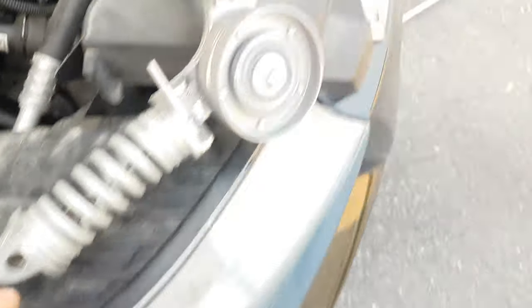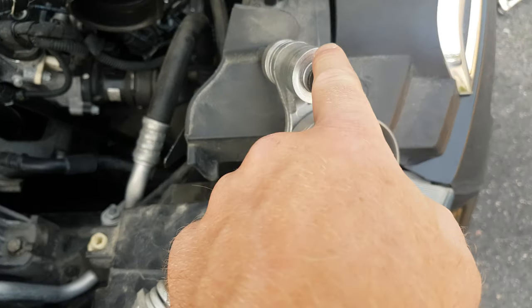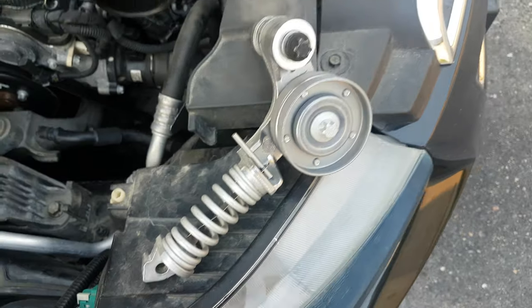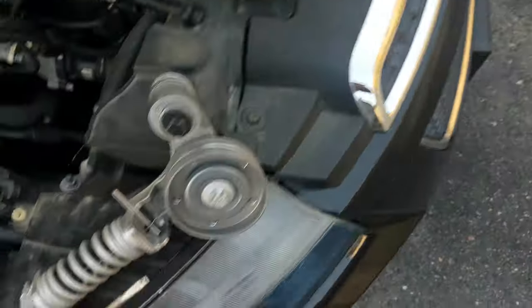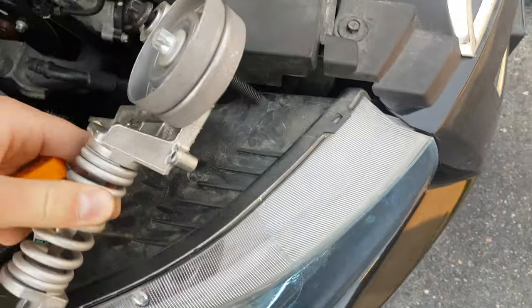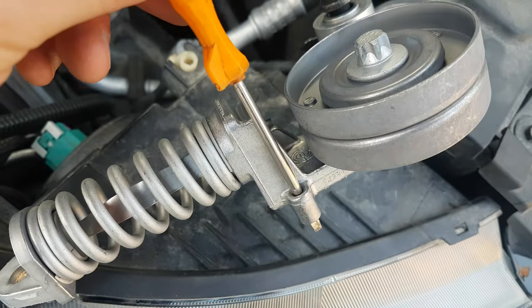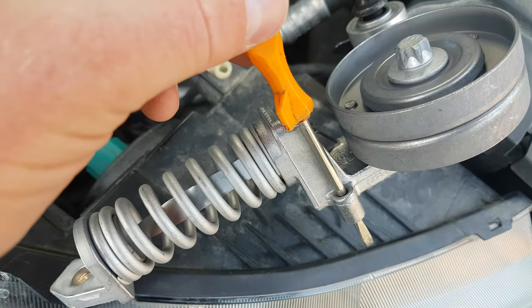Two bolts — one there, one there. This one's to release your tension, and you'll need a little screwdriver or a chisel. You jam it in this little hole when you put the tension on, and this holds it in place for you.